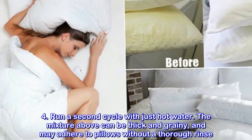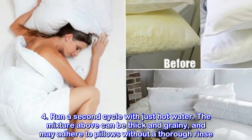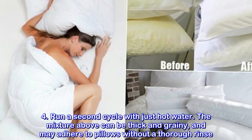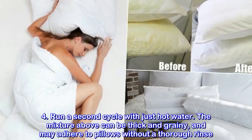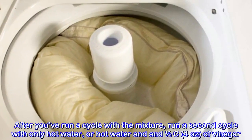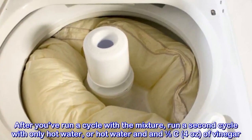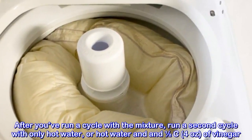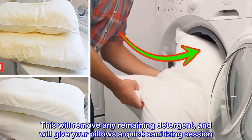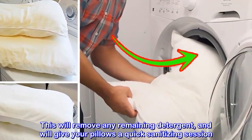Run a second cycle with just hot water. The mixture can be thick and grainy and may adhere to pillows without a thorough rinse. Run a second load with just hot water. This will remove any remaining detergent and will give your pillows a quick sanitizing session.